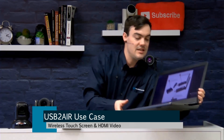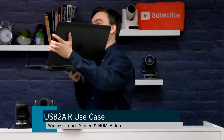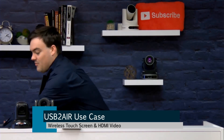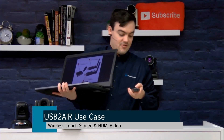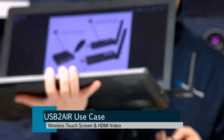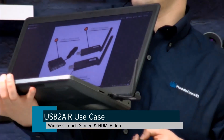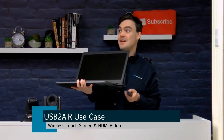Hello everybody, here with another really great USB 2.0 Air wireless USB transmission system use case scenario. The USB 2.0 Air, if you're just catching this video, is a wireless USB 2.0 extension system. The only thing plugged into this computer right now is this wireless USB 2.0 extender. That's all that's plugged into this computer. So what I'm going to show today, I'm really excited about.